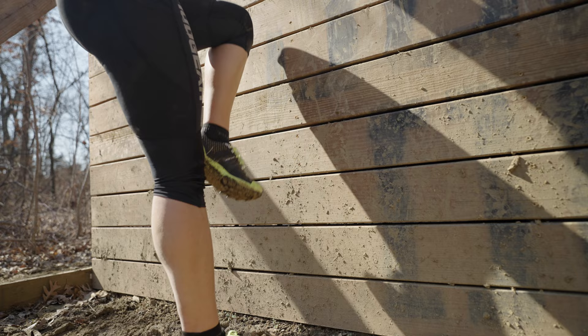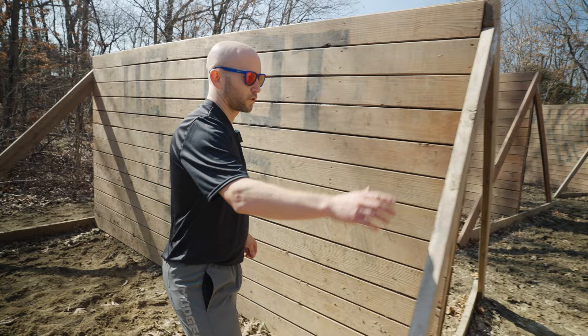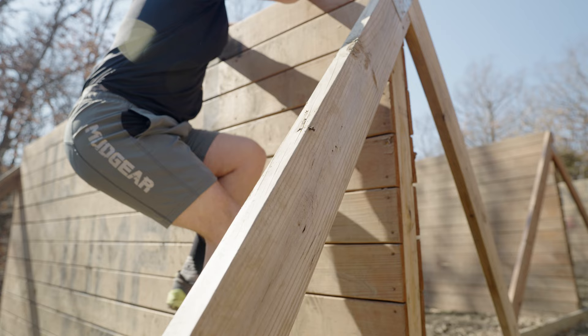This is how I do the eight-foot wall. I'll look for an A-frame — as long as you've made sure that it's legal to use in the race — and I'll use that just to give me a little boost off it.